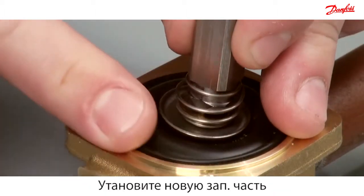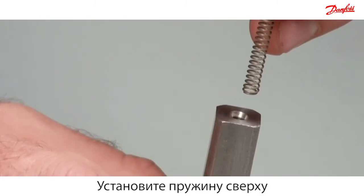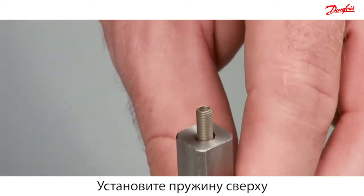Before mounting, make sure that the valve is clean. Then carefully mount the new spare part. Please notice that the spring is mounted with the tight windings at top.